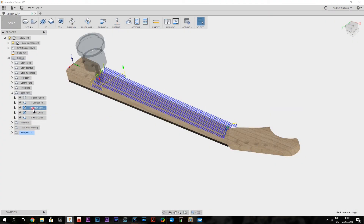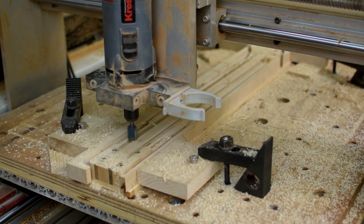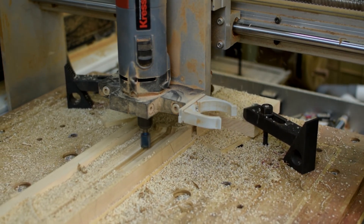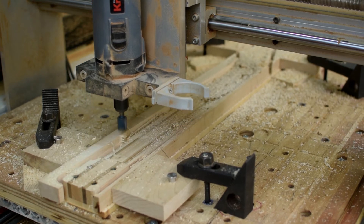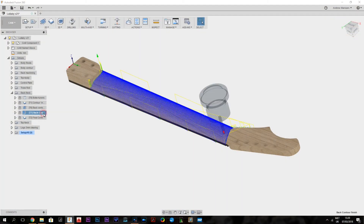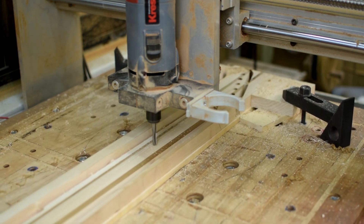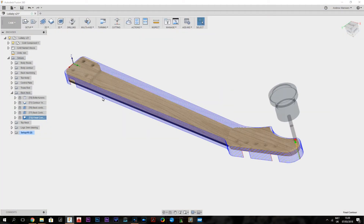After that, I start removing some material for the profile of the neck using a 15mm cutter. And then finishing the contour with a quarter inch ball end mill. And finally, finishing the profile with the 8mm down cut spiral cutter.